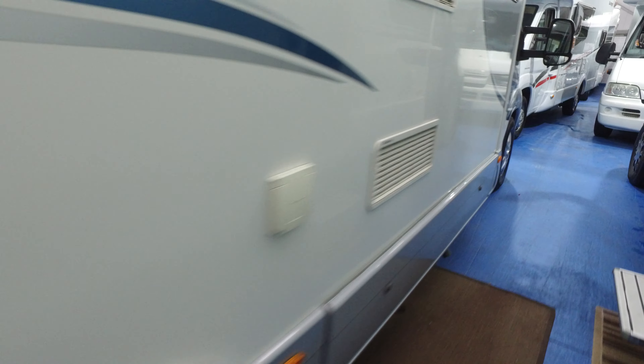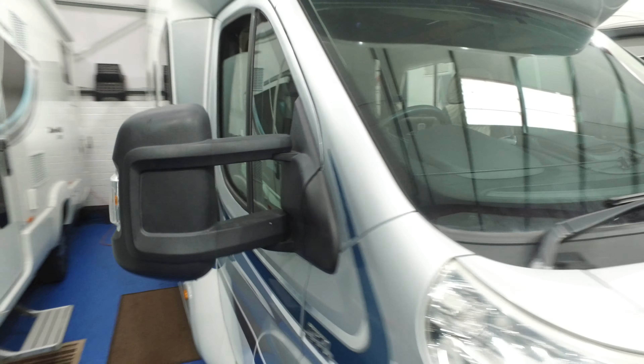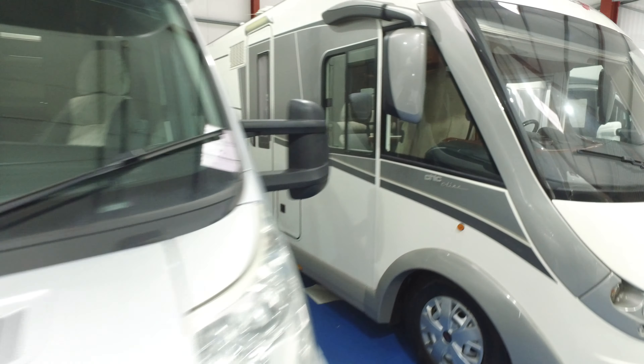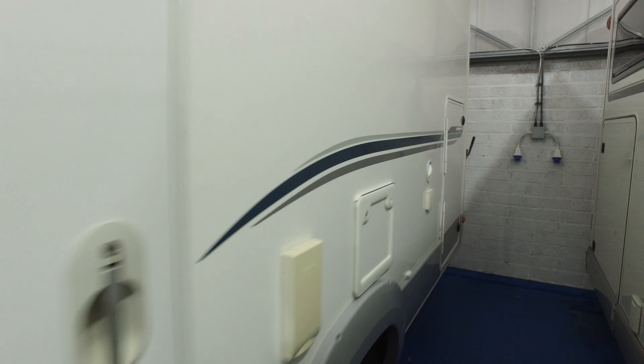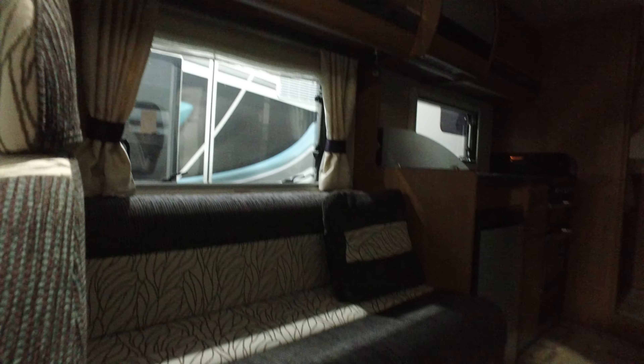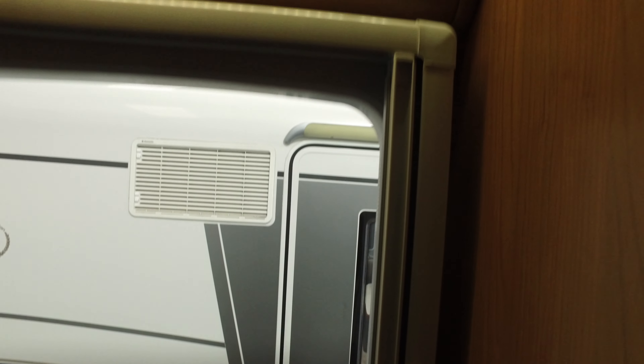Nothing to report on that side or the front end. There's a great big locker that opens — it houses the leisure batteries and there's plenty of storage underneath, courtesy of that locker. There's access to the garage on this side as well, which is important because if it's full up and you want to get to the other side, it's often difficult. There's a small mark on the frame — just about the only thing I can find on the outside of this Mohawk.